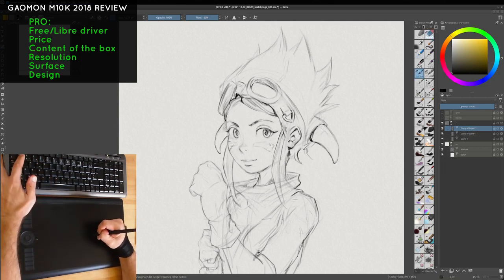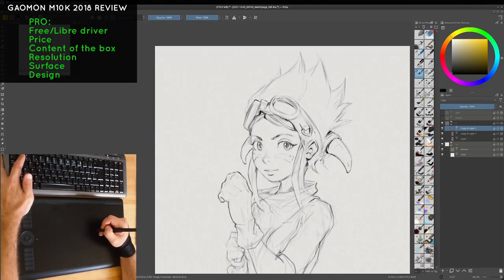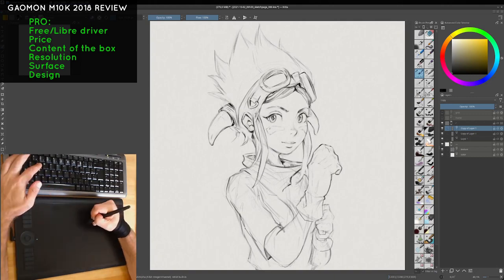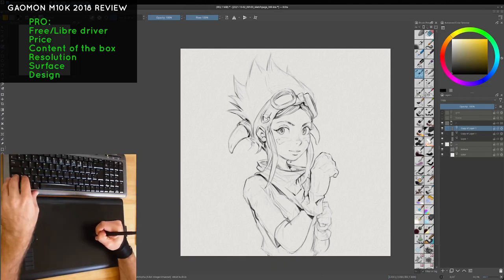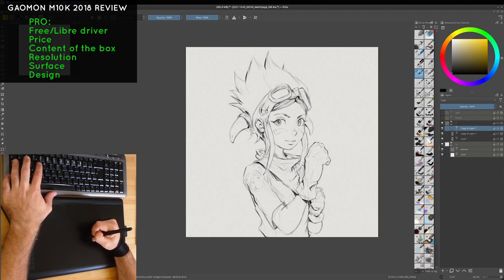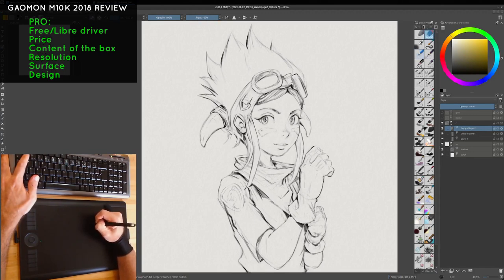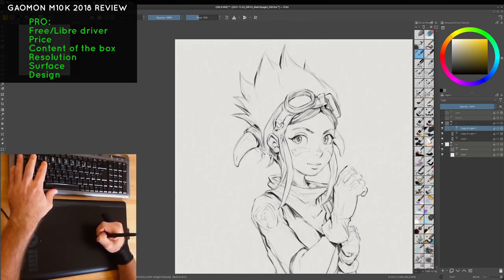I also like the smooth surface — you won't have to replace the nib very often, and that's the feeling I enjoy when drawing. The design is also good because there is no big branding on the tablet; it's sober and looks clean. You can also flip it to get a left-handed mode, and not all tablets think about that. There are a lot of left-handed artists in the community, so it's great that this model is versatile.